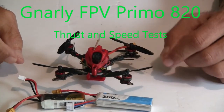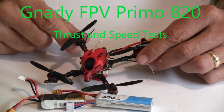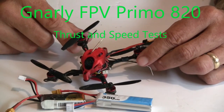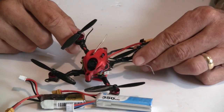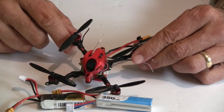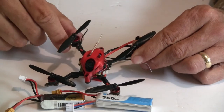Hi, this is John from Chicago. Welcome to my channel. Today I'm doing part two, which is the thrust, speed test, and flight of the Gnarly FPV Primo. You can see my part one, the build, by clicking that below in the description or on the little card up above.